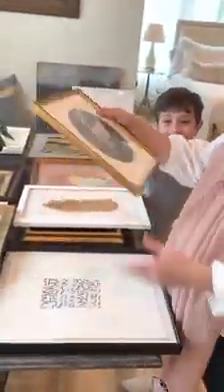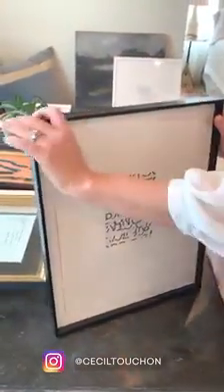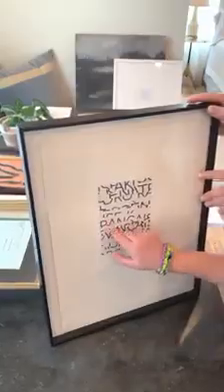Here's another example of doing that exact thing. On this Cecil Tuchon piece, they deckled the edge all the way around, and so we found this really sleek matte frame and floated it.